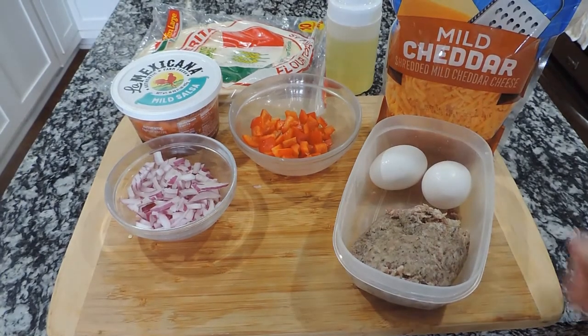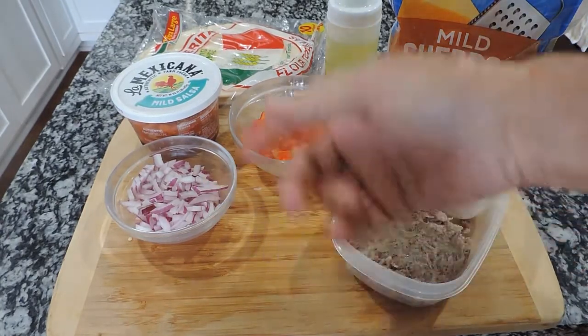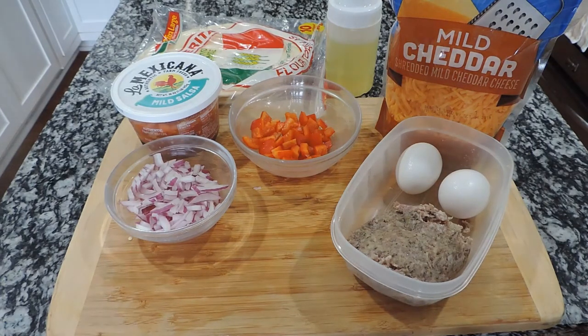Here they are. We have sausage, eggs, cheese, peppers, onions. We have some salsa and tortillas. We're going to be in business today — what do you think we're going to have? I'll meet you at the griddle and we'll find out.